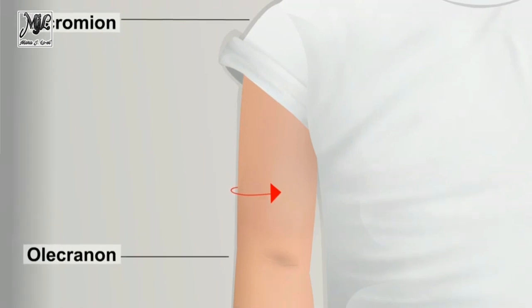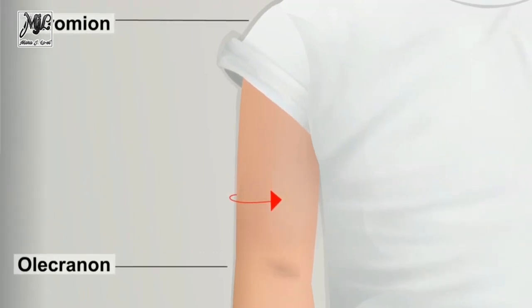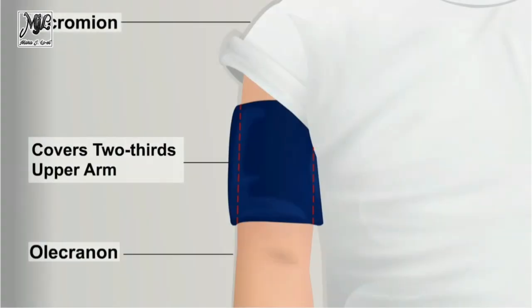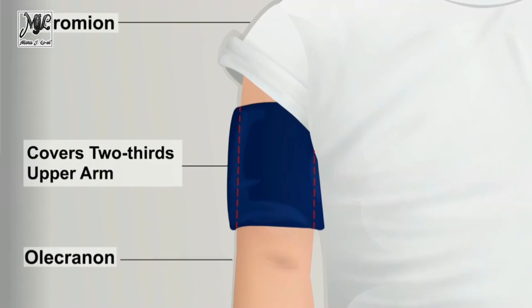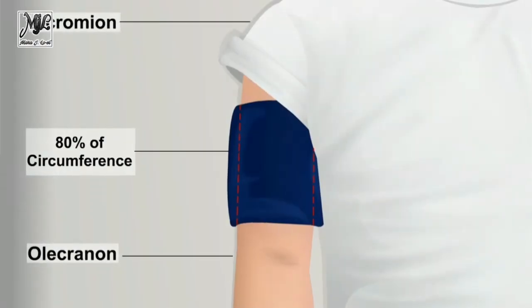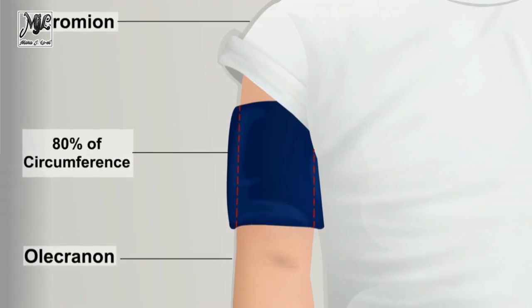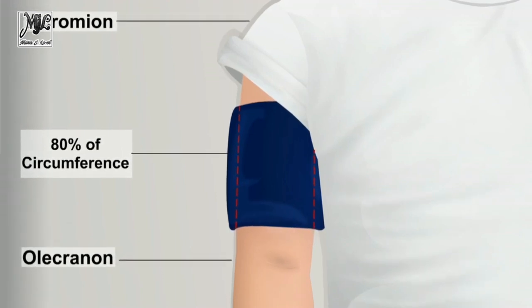Select the appropriate size BP cuff. Estimate the size using inspection or measure the circumference of the extremity. Ensure that the bladder cuff width is approximately 40% of the circumference of the arm measured at a point midway between the olecranon and acromion, and that the bladder cuff length covers 80% to 100% of the arm circumference.